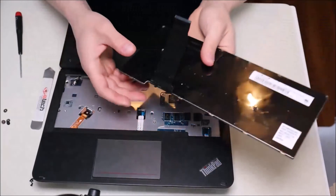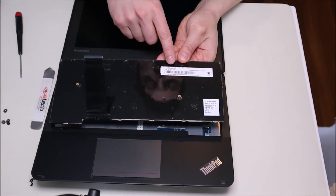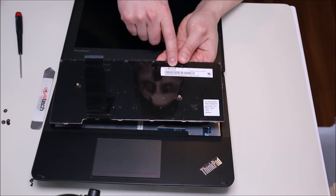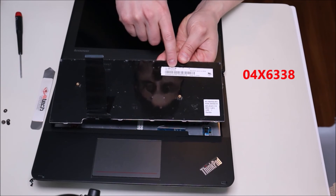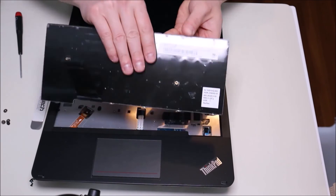Here's your keyboard — flip it over and we'll check out the part number. If you're looking for a replacement part, right down there in standard Lenovo format is the part number: 04X6338. That's the part number you would look for for your keyboard.